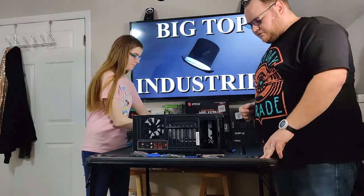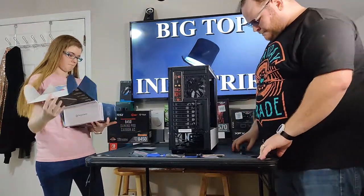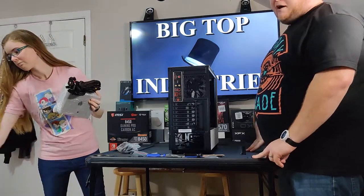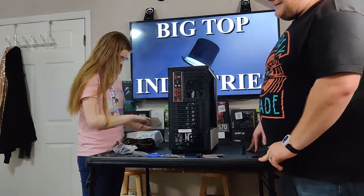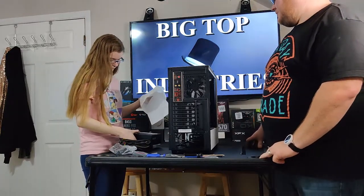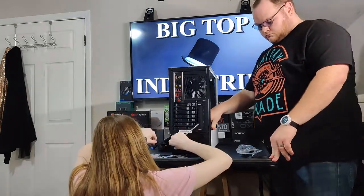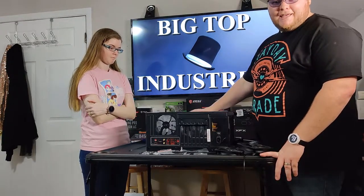Go ahead and grab your power supply — we'll flip this around and stick that in. Get rid of all that paperwork, the bubble wrap, your power cable. This is unfortunately not a modular power supply, but it's fine for what it is. It's kind of hard to find good power supplies right now because of the pandemic. We'll line up the back with these holes down here.